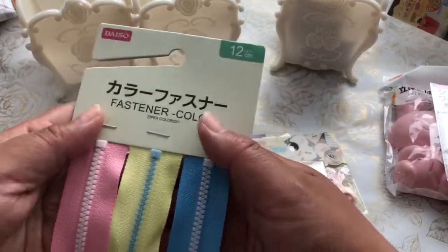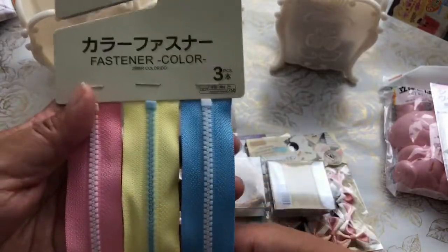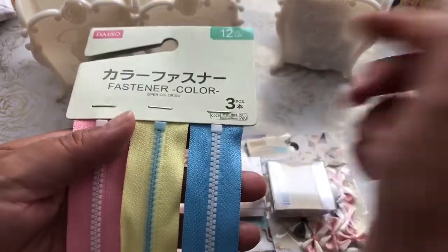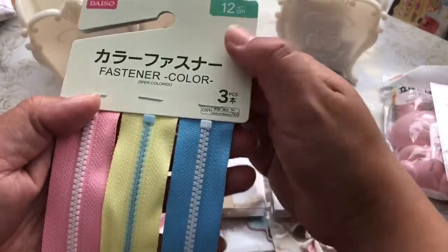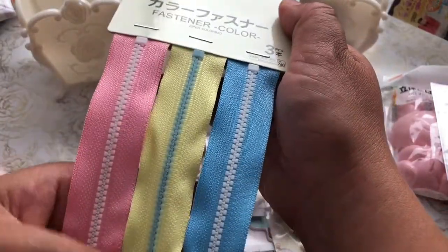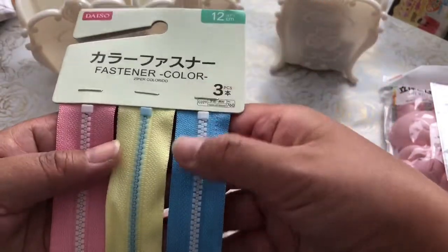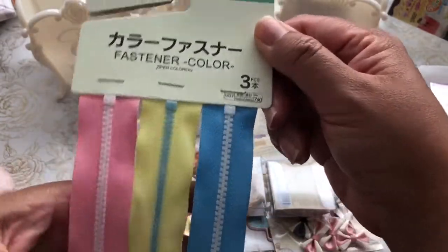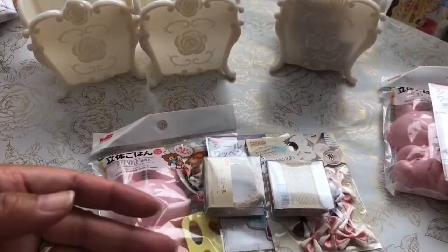Creative Young Mama Marissa had created these really cute zipper-closed paper sacks, and I was inspired. When I went to Daiso I found these colors and picked one up to try my hand at creating some zippered paper pouches. I might also use fabric depending on what I have in my stash.